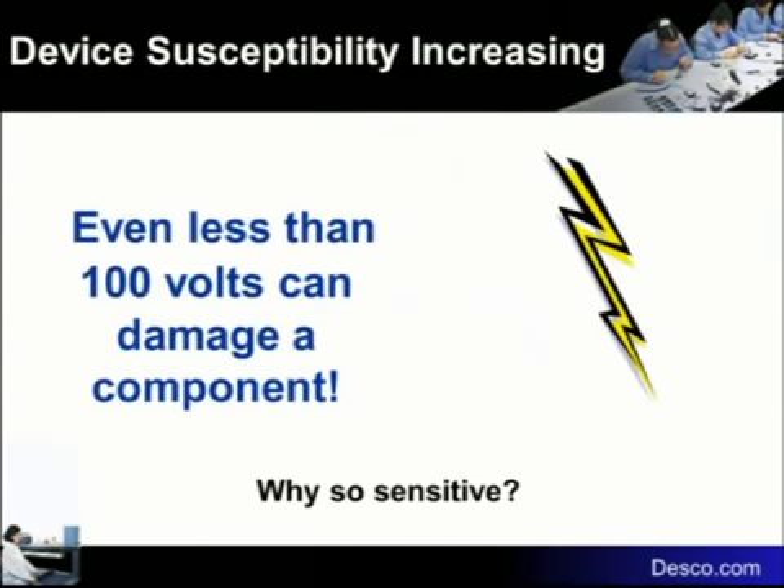Less than 100 volts can damage a component. Why so sensitive? One of the reasons devices are sensitive and getting more sensitive is that we always talk about devices doubling in speed. You can only make electrons move so fast. If I want to move electrons from here to here twice as fast, I move this guy half the distance — only half as far to send the electrons.